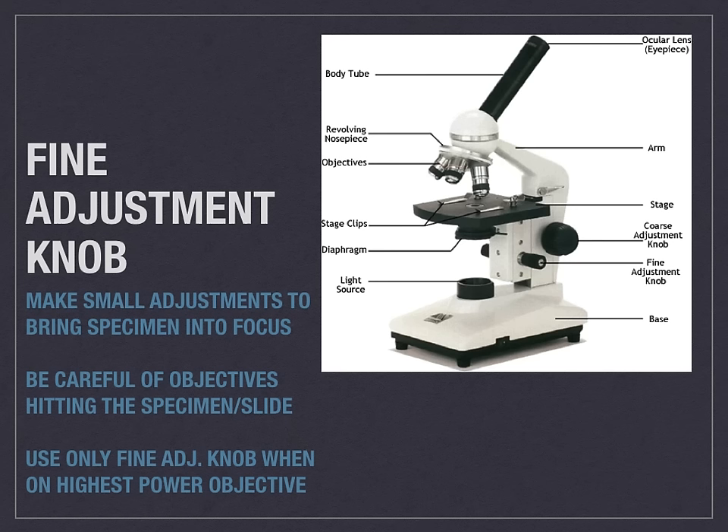When you're on the highest power objective, make sure you are using strictly the fine adjustment knob.